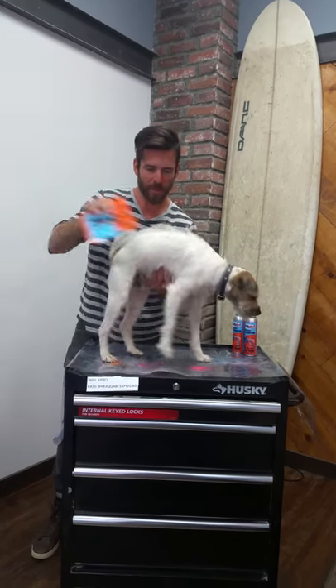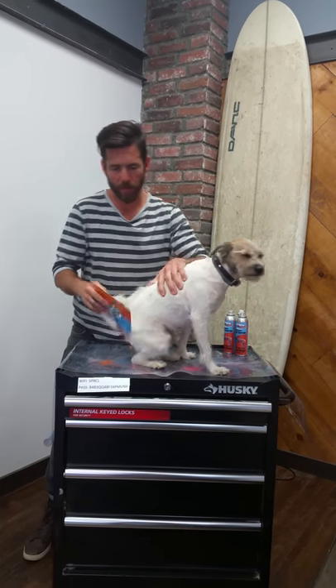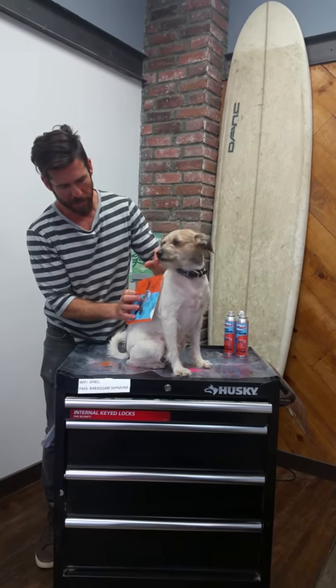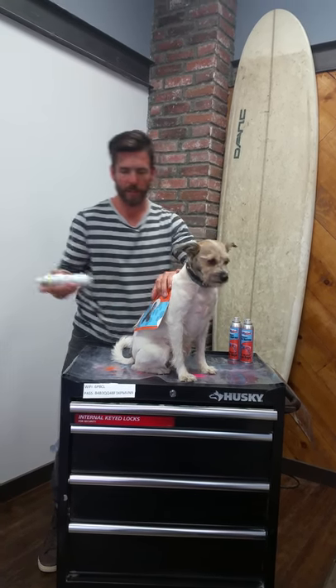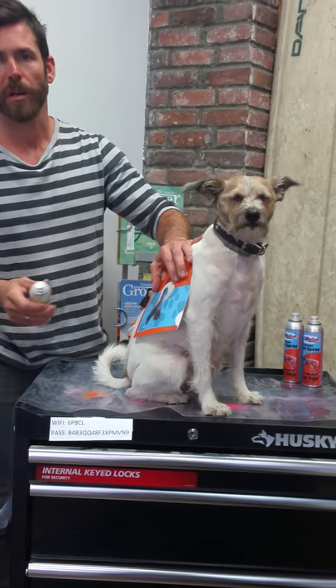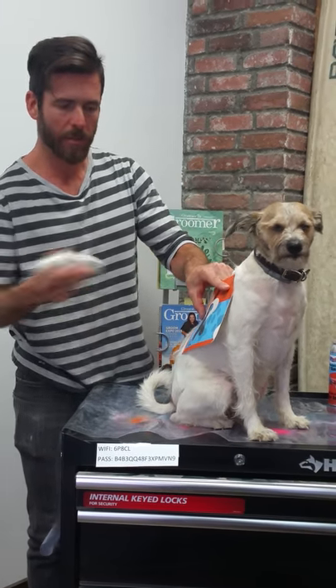We have a freshly shaved dog. We're going to pick a nice spot right on the side — looks perfect. We're going to start with yellow because you want to spray your lightest colors first and then your darker colors on top, because it's easy to spray a dark color over a light color but it's hard to spray a light color over a dark color. So our base of our flame is going to be yellow.